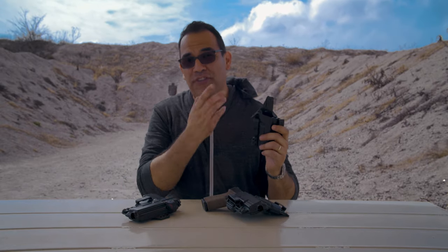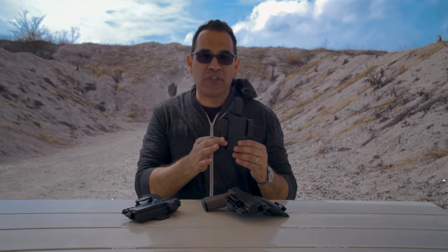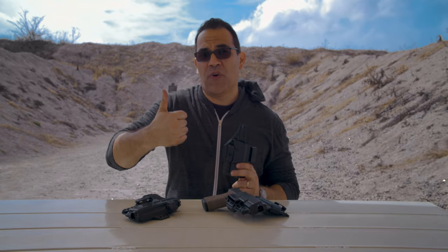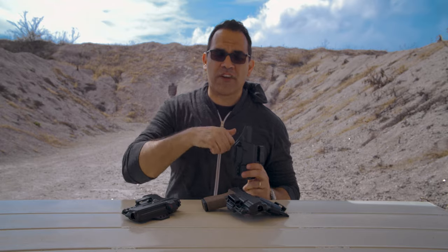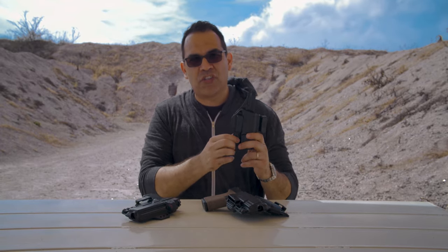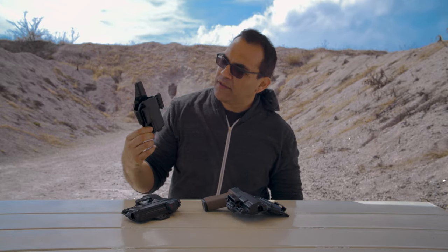Back to the Torsion gun holster — you can also adjust the ride height by moving the belt clips. A lot of people don't like running their gun too high and want the grip as close to the belt line as possible for concealment. Others want a good perch when going for their gun, so they'll ride it high. Adjusting the ride height is definitely something you can do on the Torsion holster.